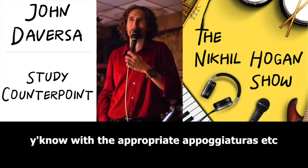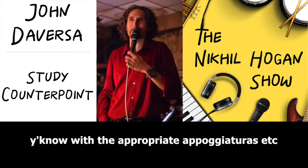And then study Bach and look at four-part writing. Those are the tools of everything we write after.